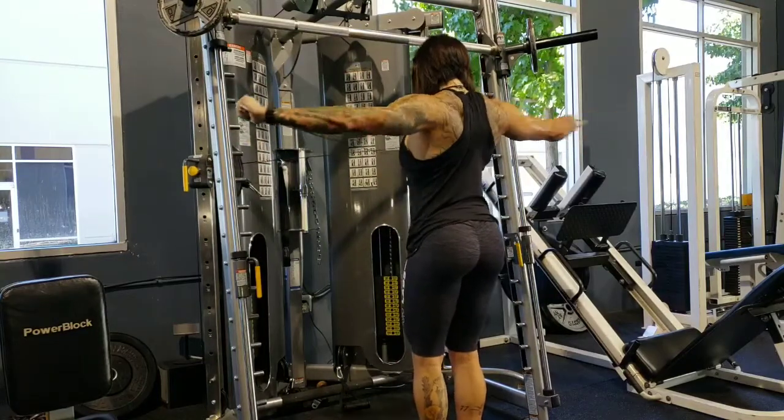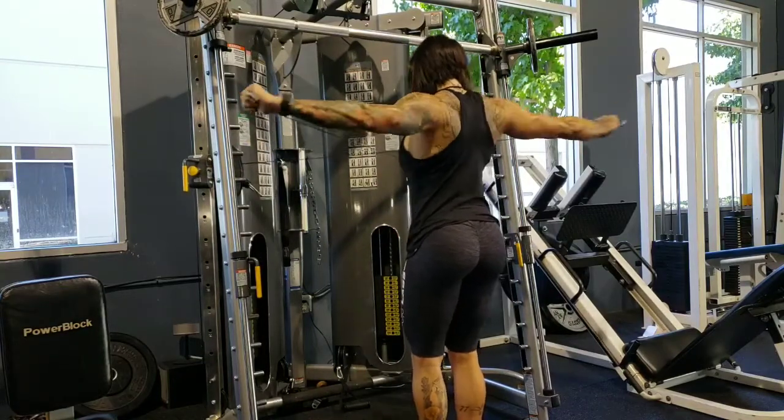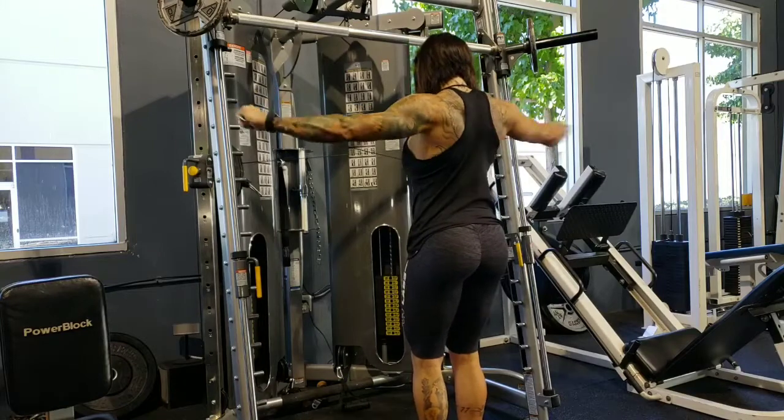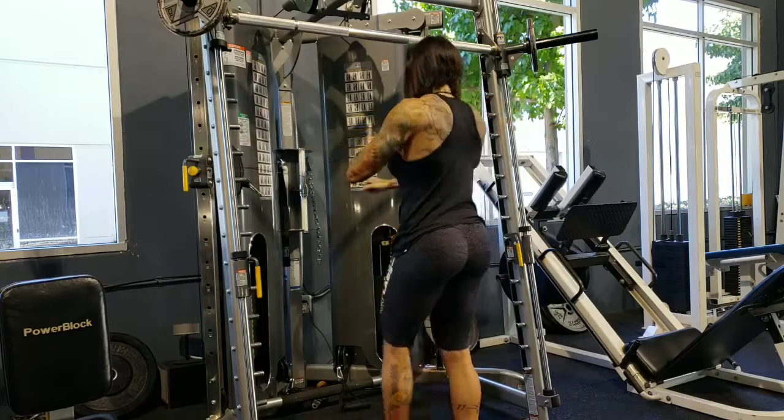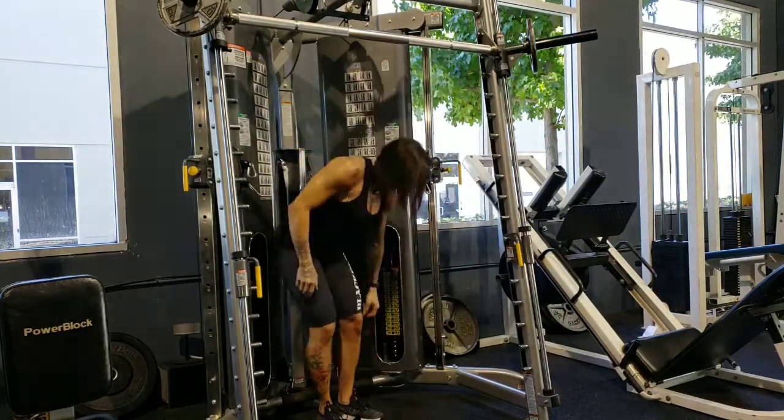I really do like doing a Smith machine. Sometimes I'll do them seated or standing. So I did standing, and I did 15 reps of this. Three exercises: standing Smith machine shoulder press.